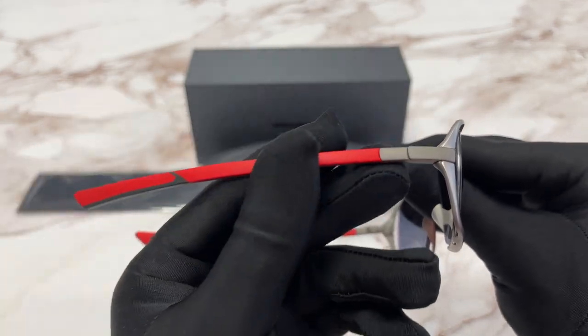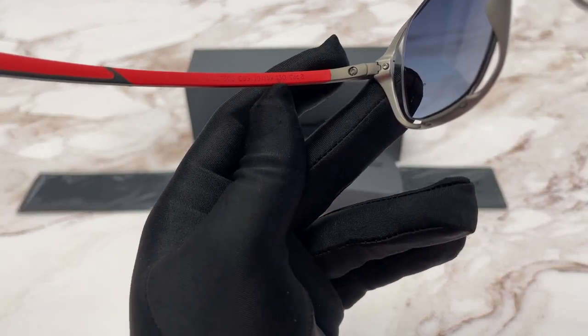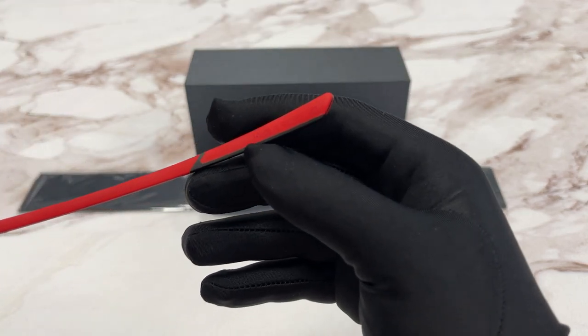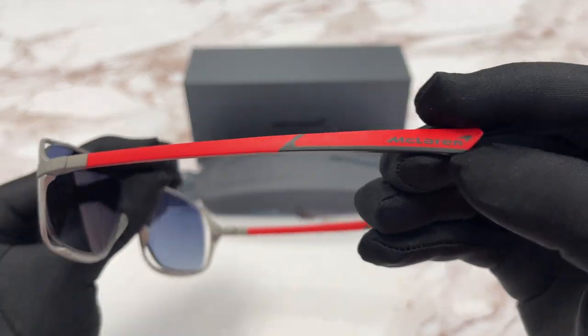This is the temples, and this is the inside of the frame. On this side, we have the model number, color code, and the dimensions of the frame. On this side, it says that this frame is made in France. Over here, we have the McLaren logo in black.